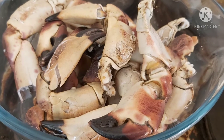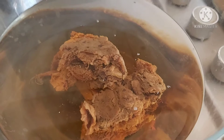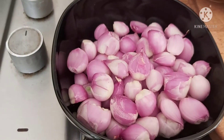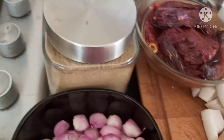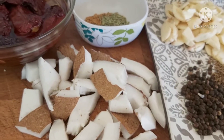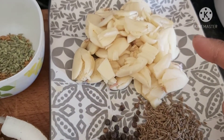Now let me show you the ingredients needed for crab curry. I have about a kilo of crab legs, and some lemon-sized tamarind soaked in water. I've taken about 30 small onions — using small onions gives a nice flavor to the curry. Next is coriander powder, red chillies soaked in warm water, a full coconut, methi seeds, fennel seeds, and garlic.